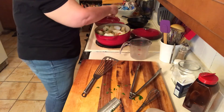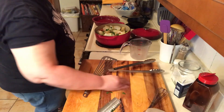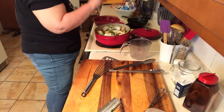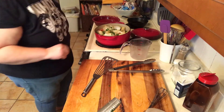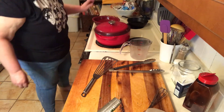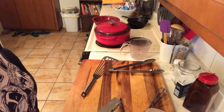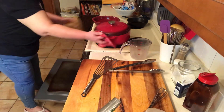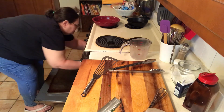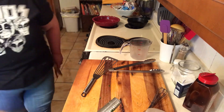And I'm going to sprinkle some fresh parsley over the top. Now I'll put the lid on and I will put it in my oven. And I'll see you in about three and a half hours.